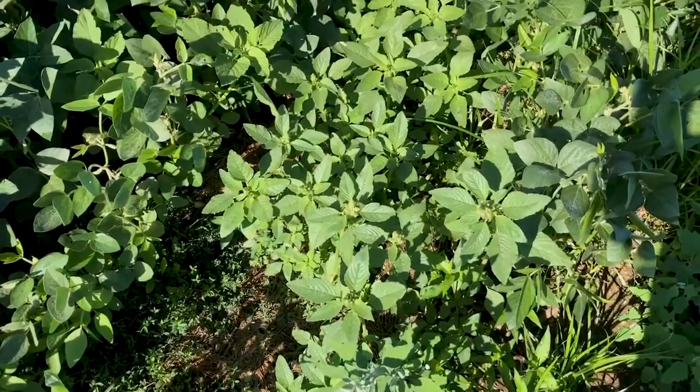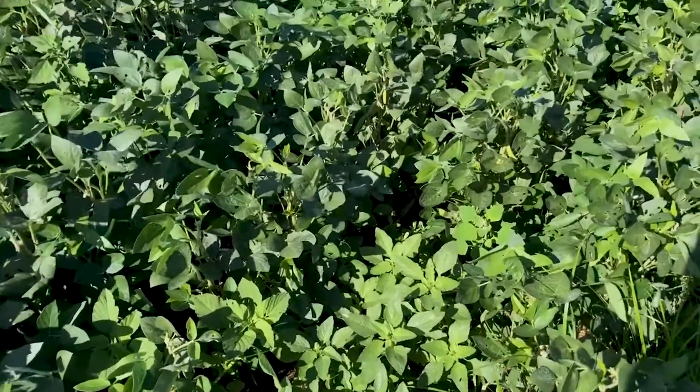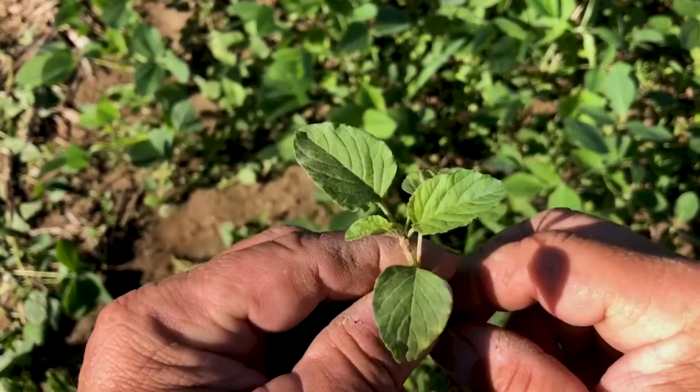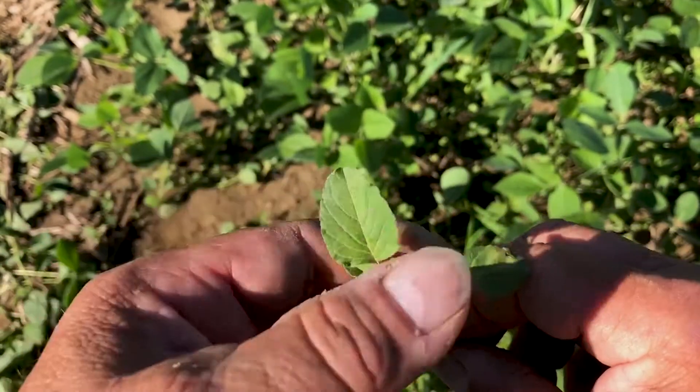The weed we're going to focus on today is Palmer Amaranth. In our pesticide meetings, really for the last several years, we've worked hard and we've had live samples. We've had live samples of Palmer, pigweed, and waterhemp. We focus on those three weeds because those are weeds we really need to be able to identify. A lot of times, especially when they're small, Palmer and pigweed and to a certain extent waterhemp can look the same. We need to be able to identify them when they're small.